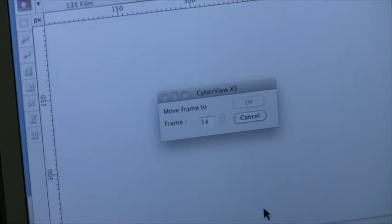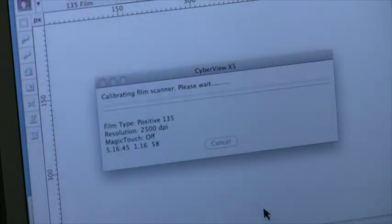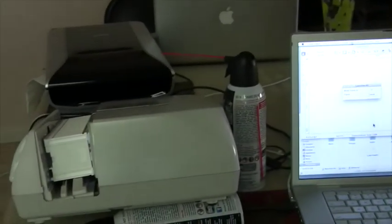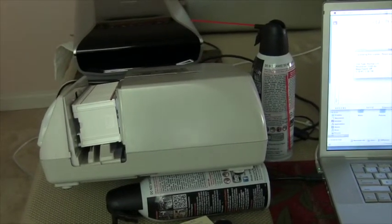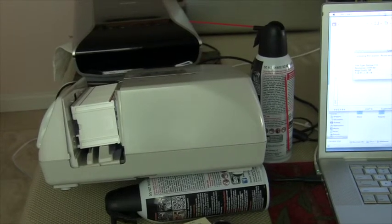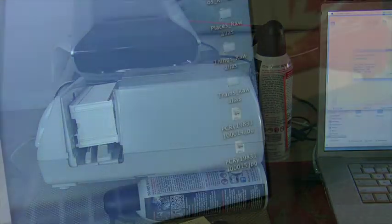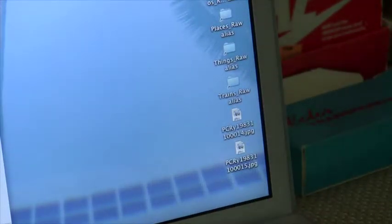It's scanned to 14, now it's moving to 15 and it's going to scan that. It takes about one minute to scan each slide. As it scans each slide, they appear here on the desktop. Once it's finished, they'll all be on the desktop, and you can simply move them to whatever folder fits that particular category.